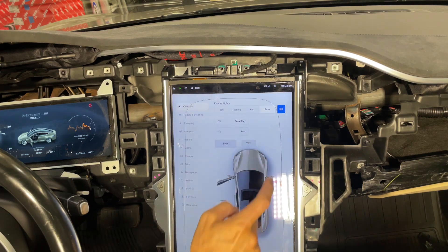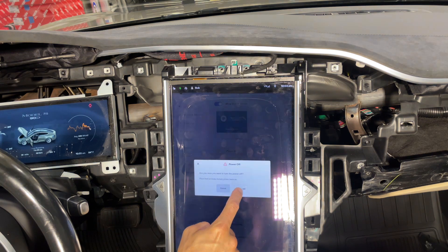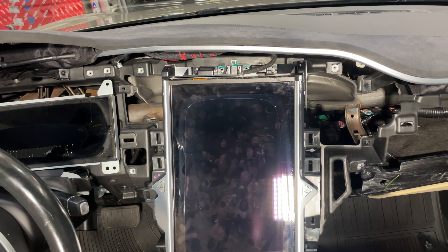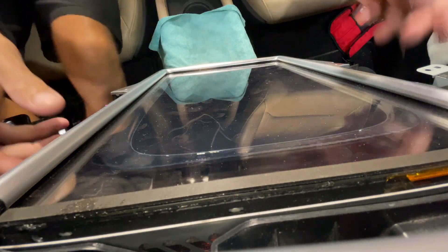Once the screws are out of there, I like to open up the frunk just in case we have to do the disconnect for the fireman's loop. Other than that, just power down the car as normal. Open up the frunk and hopefully you don't have to utilize it.